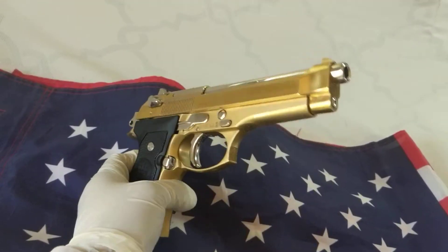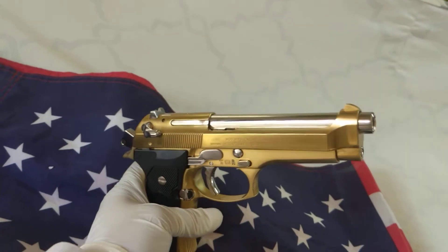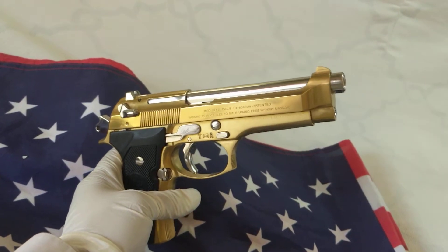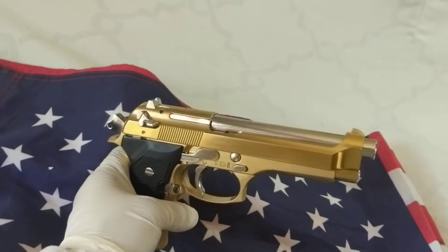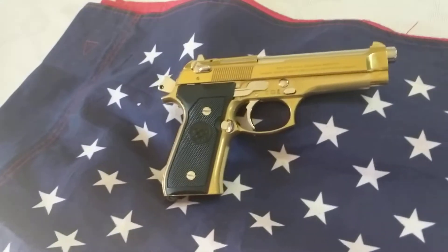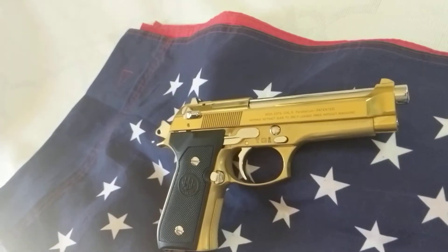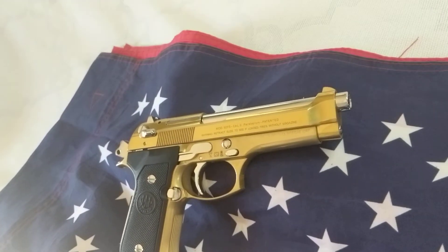Collector's item, yes indeed — just to mesmerize your shooting buddies. Give me a thumbs up, give me likes, and remember Laredo Gunsmith. I'm here to make your wishes come true, customization-wise. Give me a thumbs up, God bless you, bye.